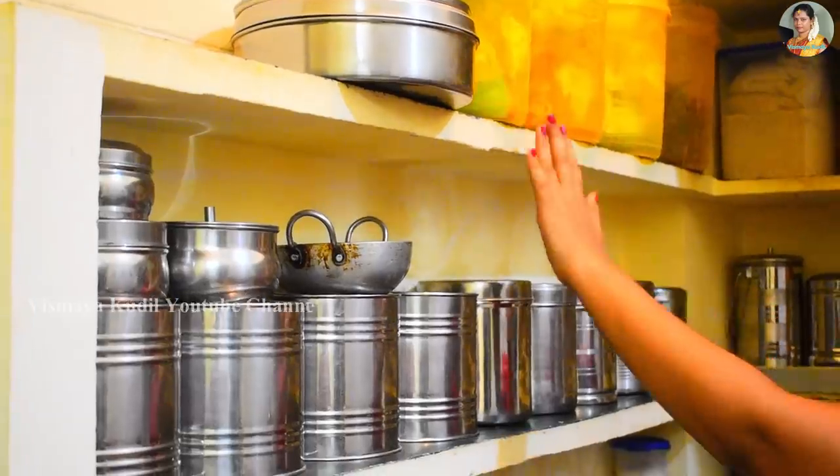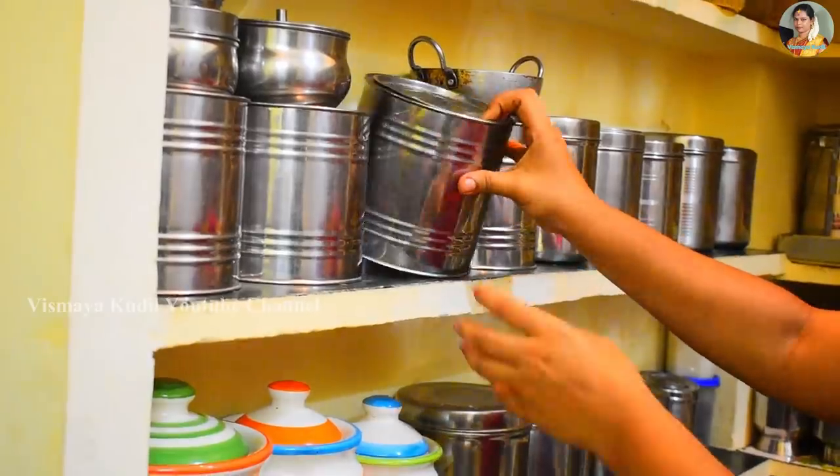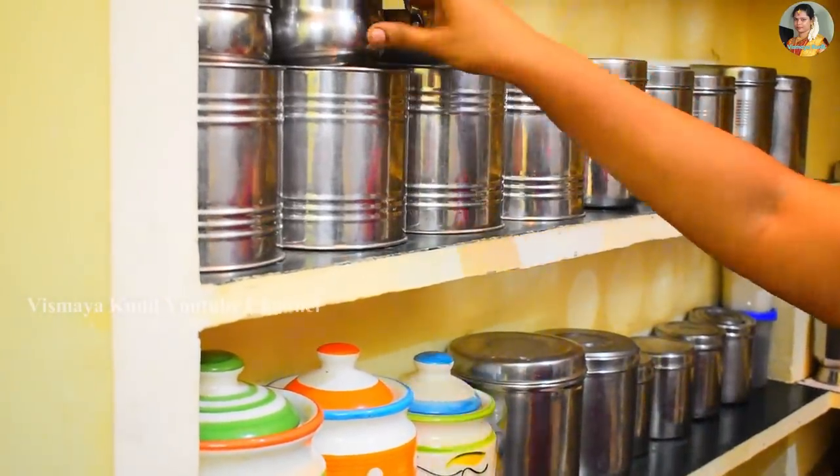First, you store everything. You need to prepare all those ingredients. If you want this, you can use the oven and fill it in. This is an extra storage area. We have different items and all these items go in here.